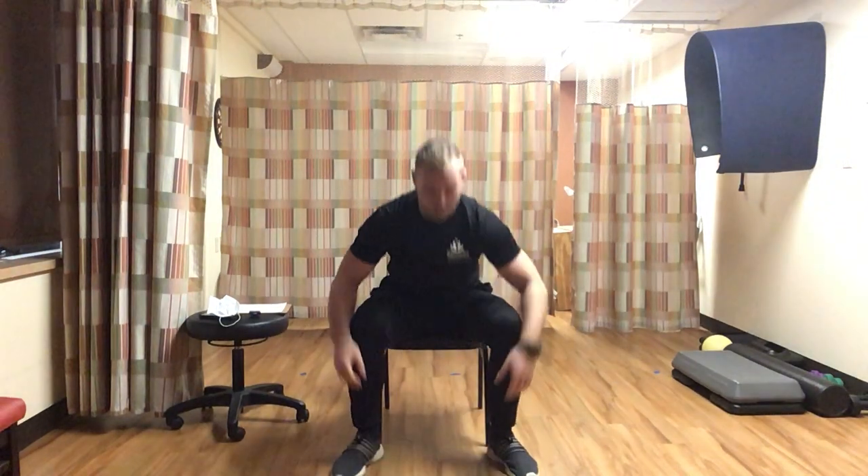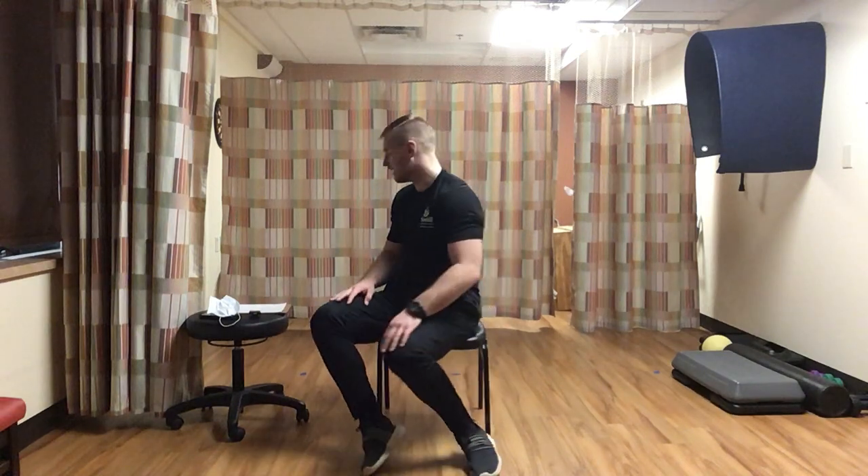Drop those weights. Coming back to heel raises. Sitting up in the chair, raising that heel with toe pointing down - going for ten each leg. Alternate up and down, all the way up as high as you can. Push that toe down and heel up. Counting through to ten each leg.